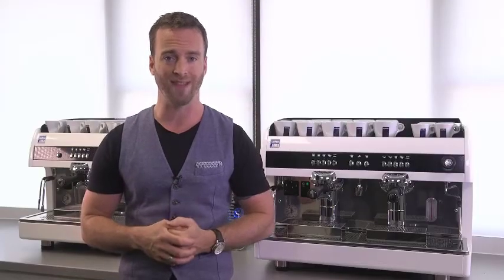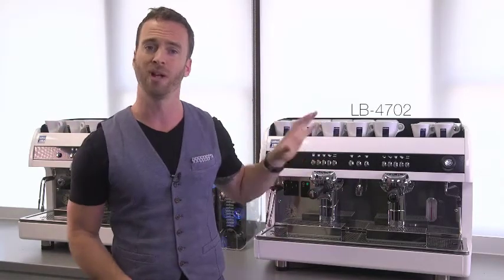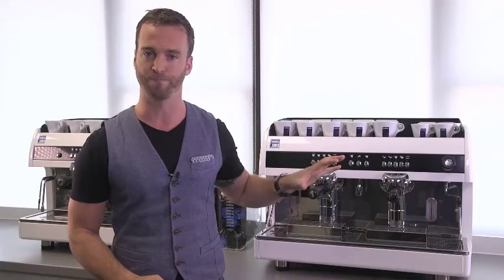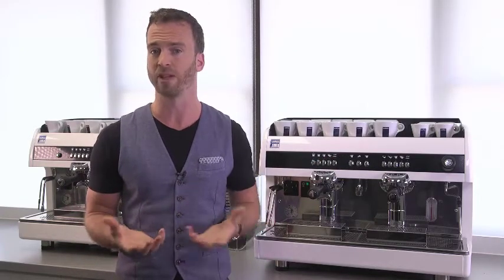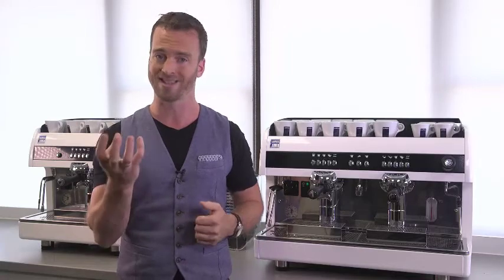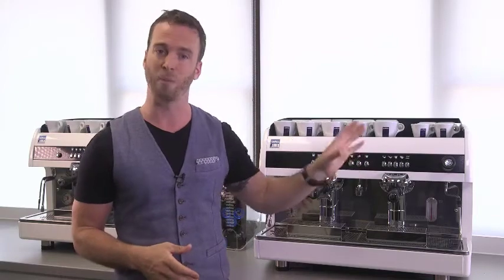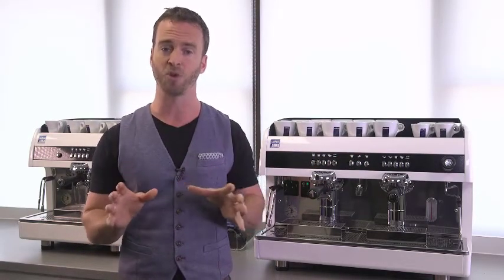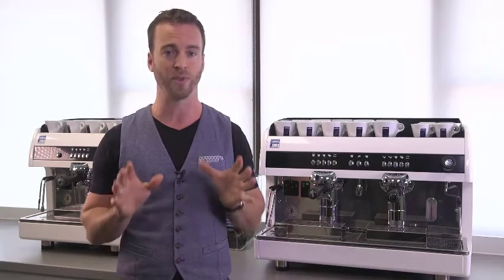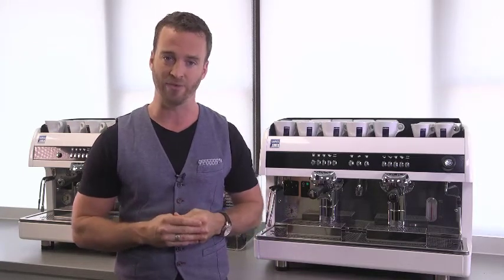Today we're going to be taking a look at the LB4705 and the LB4702 Lavazza Blue capsule machine. There are a couple of very obvious differences between the two: most notably the 4705 only has a single brewing group and therefore a slightly smaller boiler, while the 4702 has the additional manual steamer on the right hand side. Apart from that, the features of both machines are absolutely identical, so for the purposes of this training film we're going to be taking a look at the LB4702.